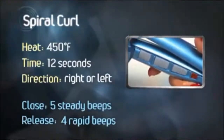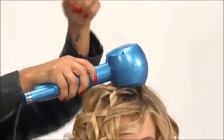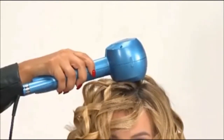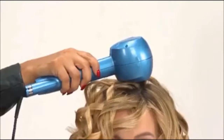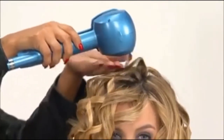Left curl direction can be used as well. Close, hold, then release. Make one perfect spiral curl after another, then loosen it up a little to finish.